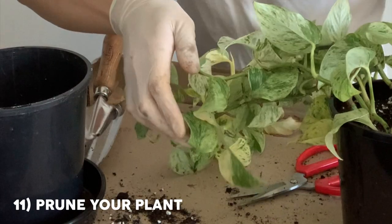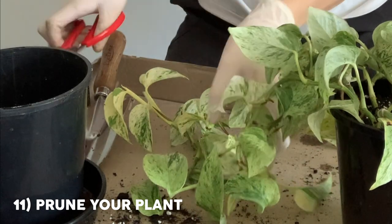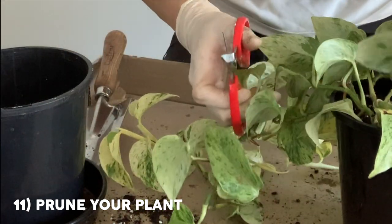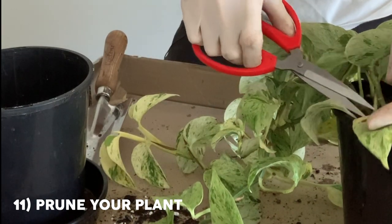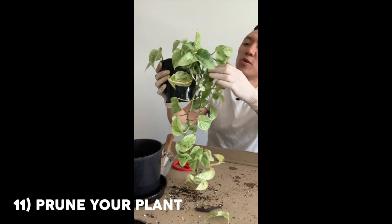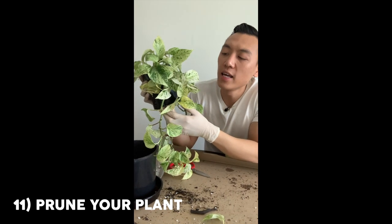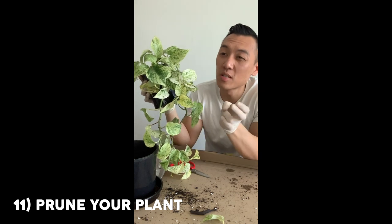The next step here is to cut off some of those yellow leaves that I saw. This one already fell off, which is great — one less stem to cut. This one's yellowing so I'm going to cut that off. Another tip for when you're treating root rot: take a clipping or cutting of your plant just as an insurance policy.